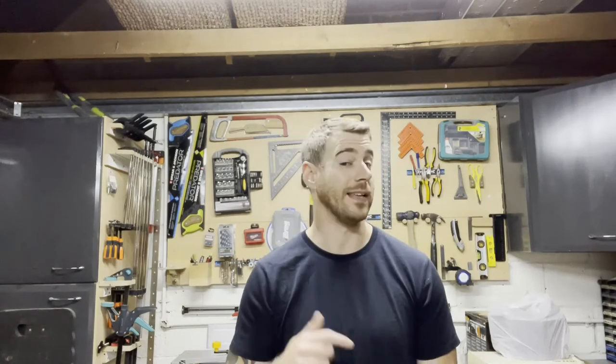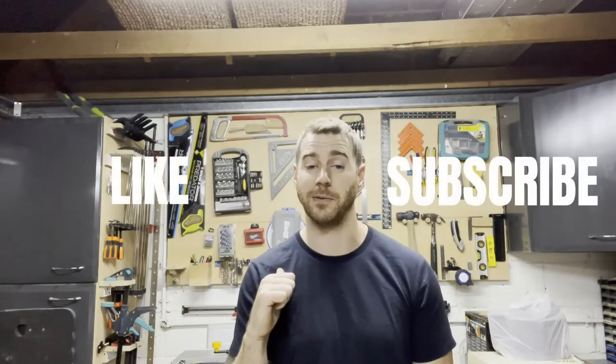If you want to see more videos of me making stuff my pets don't like then don't forget to like and subscribe to my channel. I'll also occasionally make videos that are useful, interesting and hopefully entertaining. See you next time.